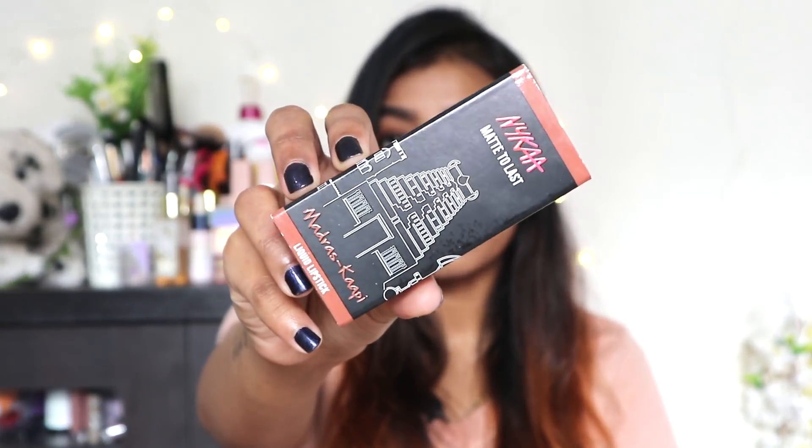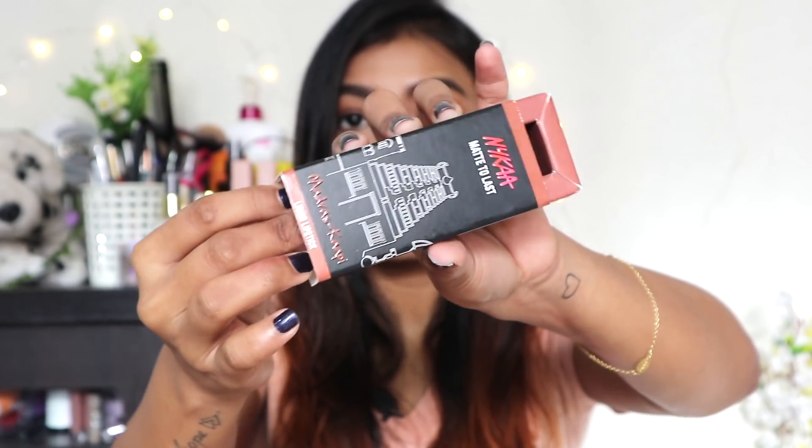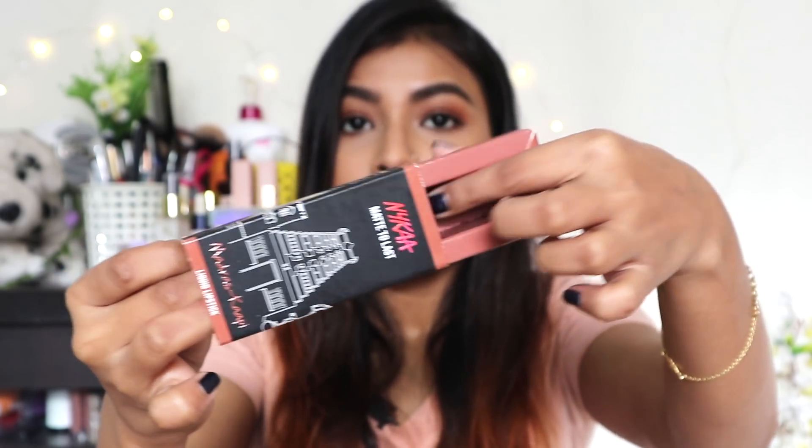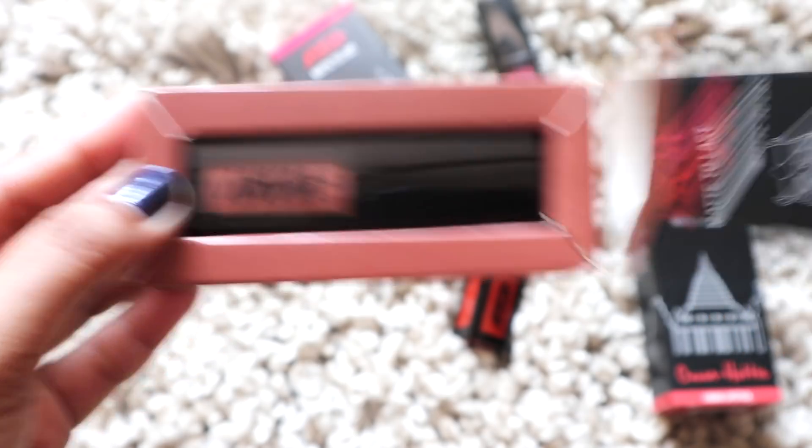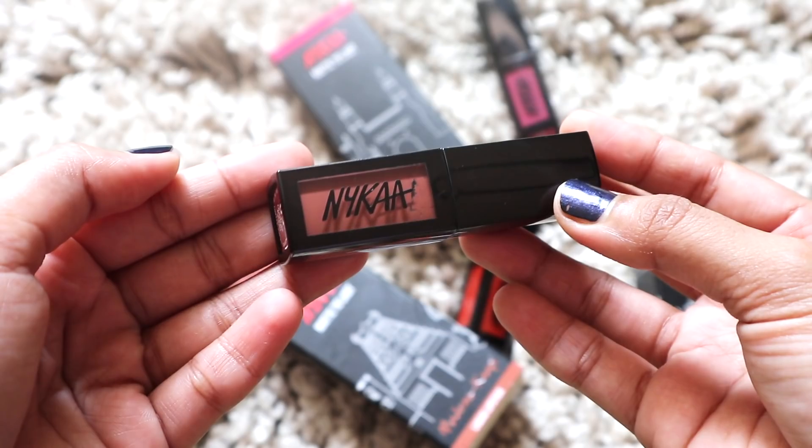Let me start with the packaging of this liquid lipstick. The outer packaging has a cardboard box — you just push the inner cardboard out and get the liquid lipstick. The best part I really like about the outer packaging is that they have put pictures of different monuments from different places of India, and the names of the lipsticks are very much inspired from different places of India, which is really nice.